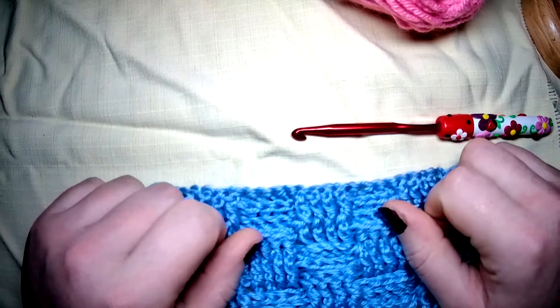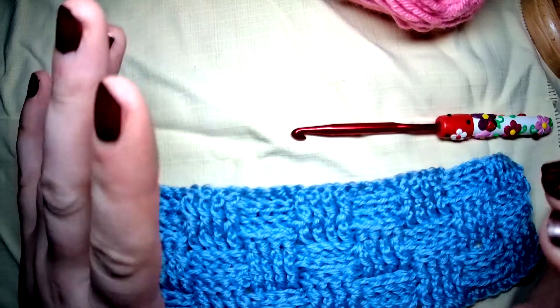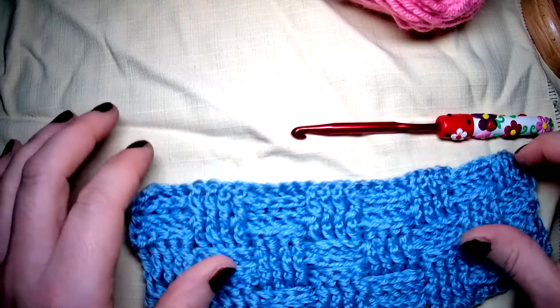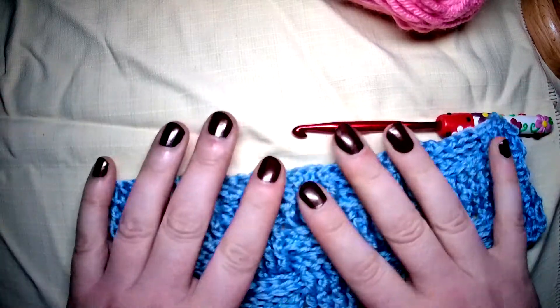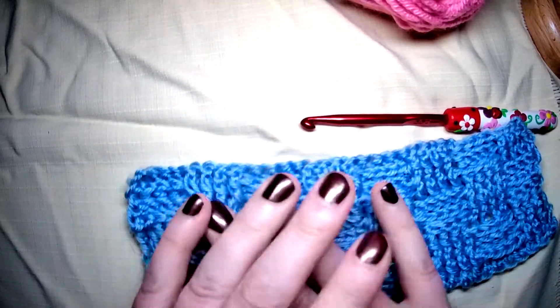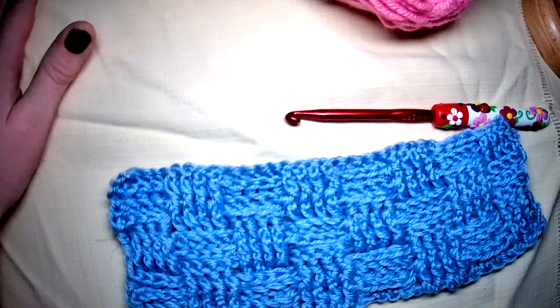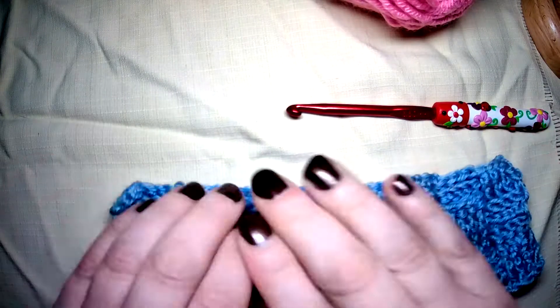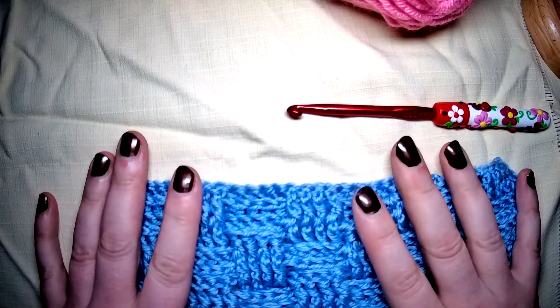Welcome to another stitch tutorial. Today we are going to do a border. This is my rather large blanket — much larger than you've seen in the past. It's a huge blanket and it needs a border on it.